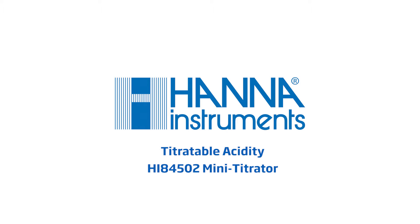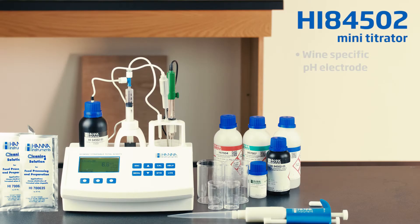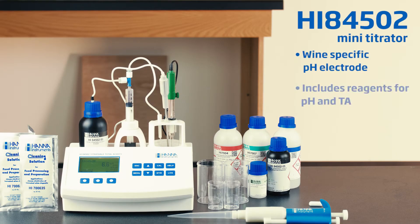The Hanna Instruments HI84502 Mini Automatic Titrator simplifies your wine analysis by integrating both titratable acidity and pH into one unit. In this video, we will assemble and prepare the mini titrator for calibration and measurement.